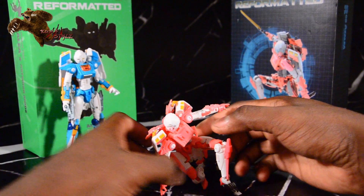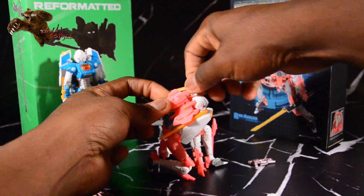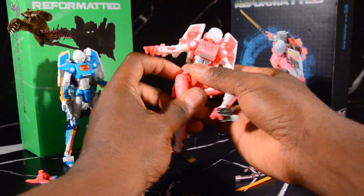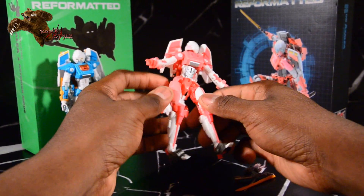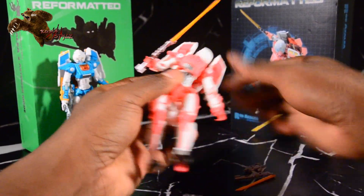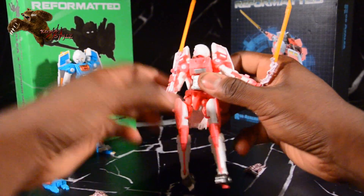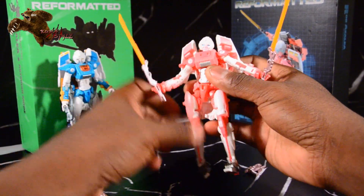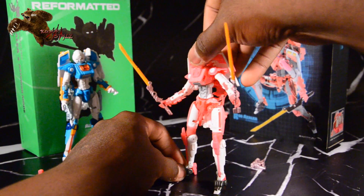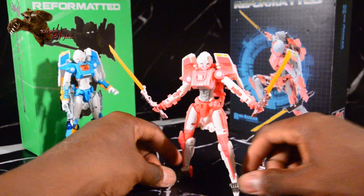And the head's definitely on a ball joint as well. It's really cool the way they hold the swords, too. These are a lot easier than, I'd say, Bovis and Fortis from Feral Rex were. There's no real finagling the weapons or having to put them in at an angle — you pretty much pop them in. Pop them into place, and they hold pretty well.